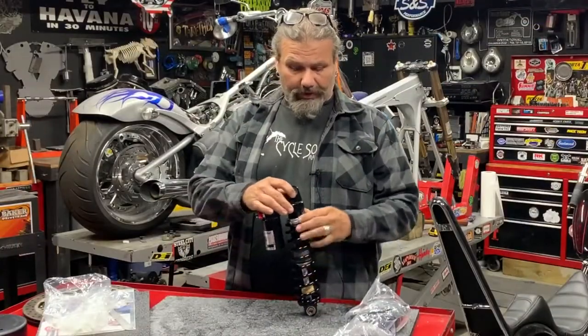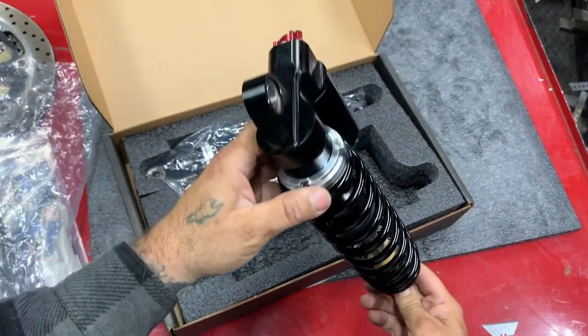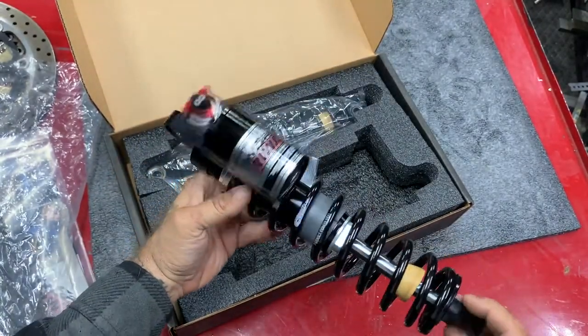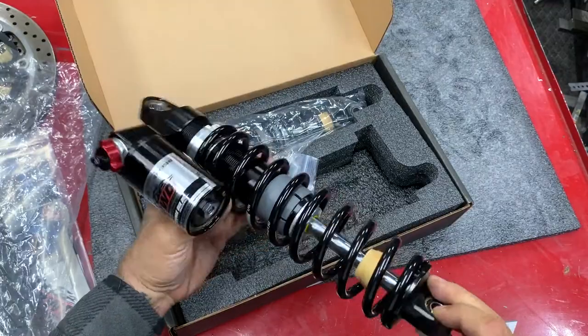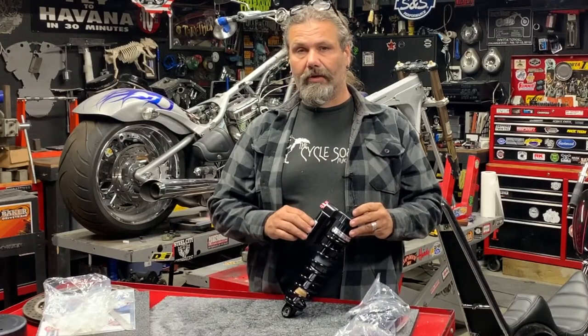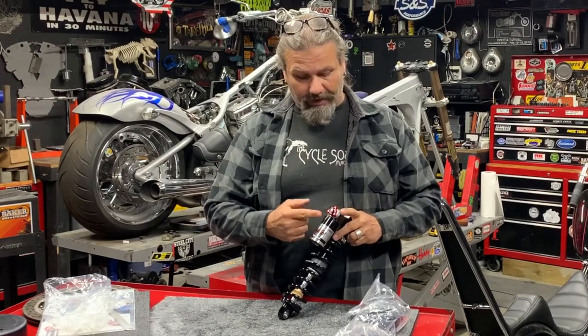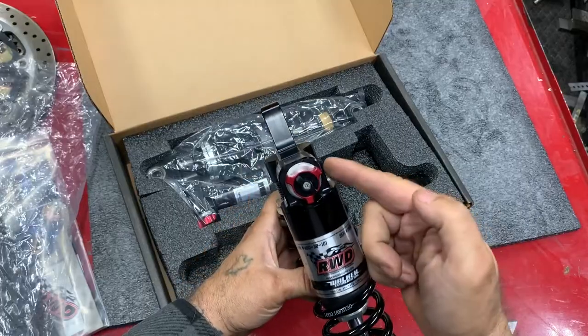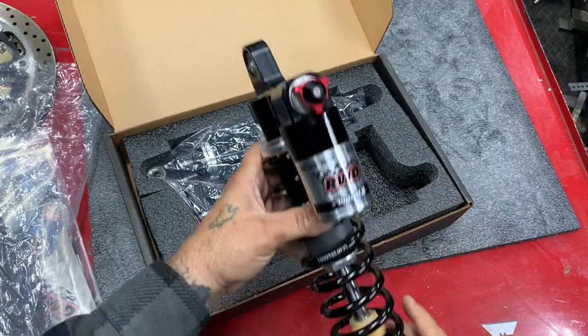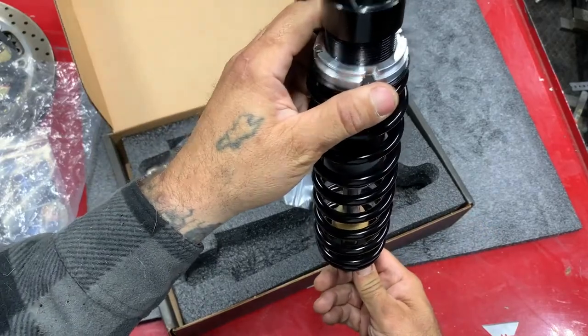Right off the bat, taking a look at this thing, the spring rate on this is 300 pounds. It also comes with the billet piggyback reservoir, which is designed to keep the fluid for the shock cooler and extend the life of that fluid. On the back of it you can see it has complete adjustments to adjust the speed of the shocks, rebound, set the sag and everything, just like you're used to with your performance suspension.